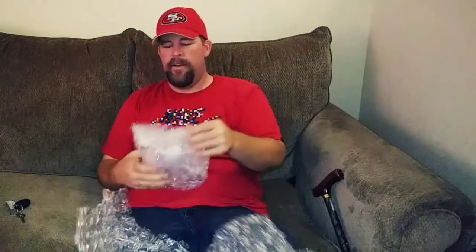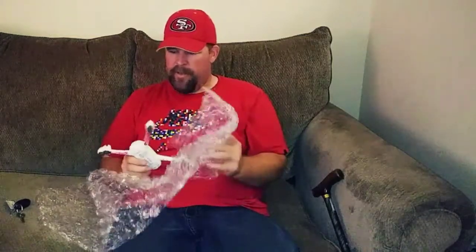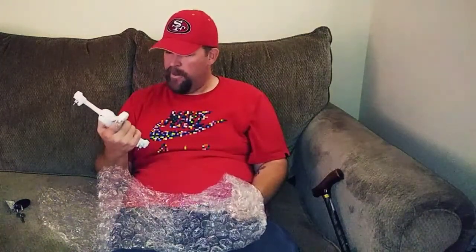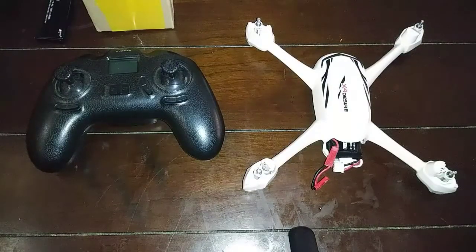Oh cool, at least it's all in bubble wrap. All I did was just send the body — I didn't send any props or any of that stuff, just the rest of the parts so it could be put together. And yes, they did put it together — that's awesome, she looks together. So in a few minutes I'll go and start up the motors and see if it works, so stay tuned.